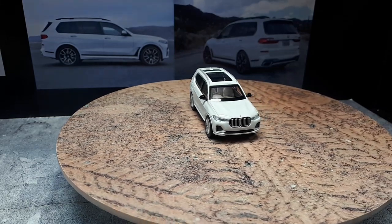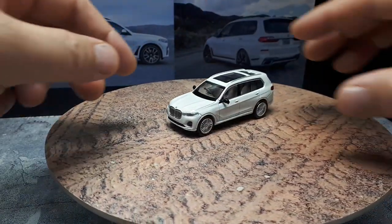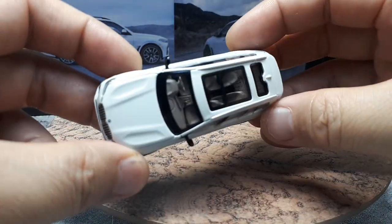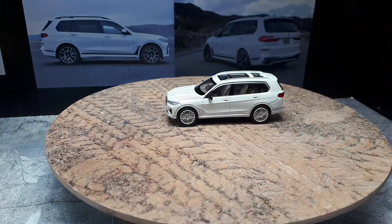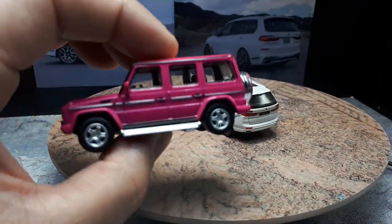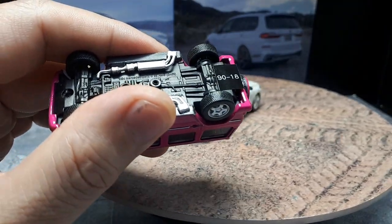I did paint the interior and I really wish Para64 would just have some different plastics, because it's so much easier to see a lighter colored interior. Anyway, here are a few other modern SUVs for comparison - here's a Kyosho G-Wagon, I think this is a G55 AMG. It's pretty small - that's an old SUV.